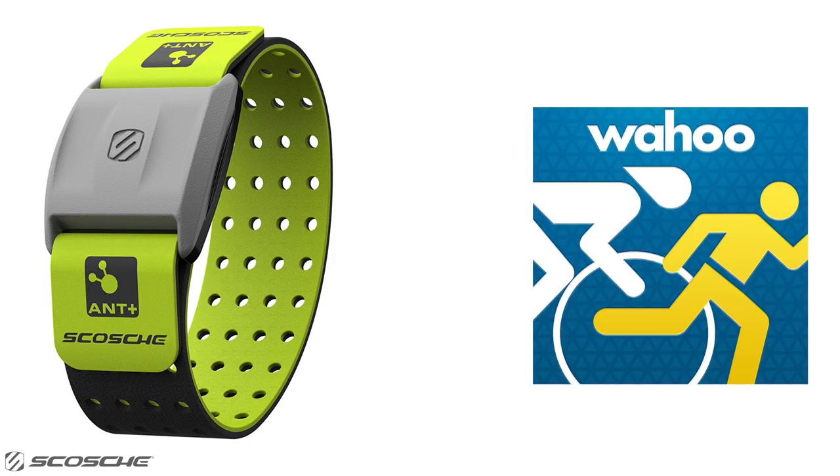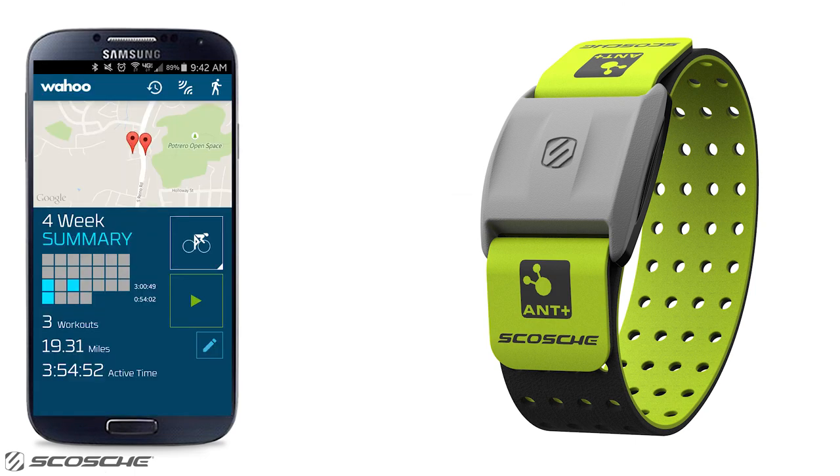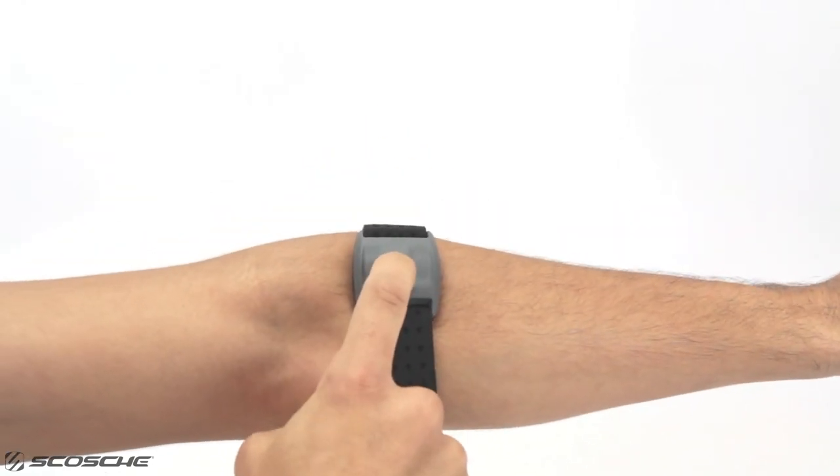Here's how you can connect the Scosche Rhythm Plus to Wahoo Fitness using your Android device. Turn on Bluetooth in Android settings. Open the Wahoo Fitness app and select Sensors. Secure the Rhythm Plus around your forearm, and press and hold the multi-function button for two seconds to turn on.